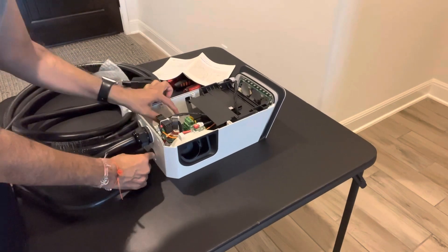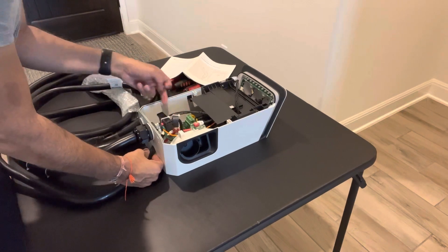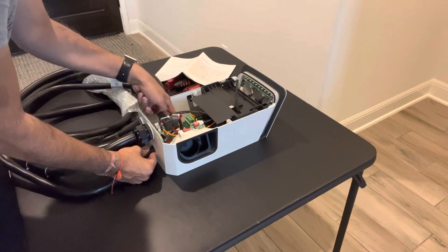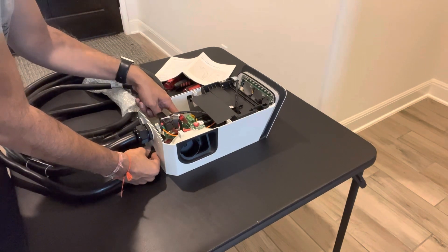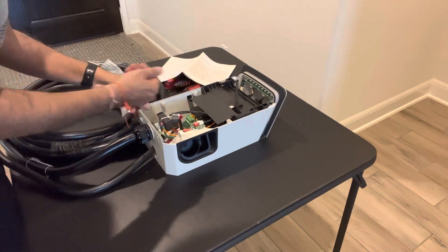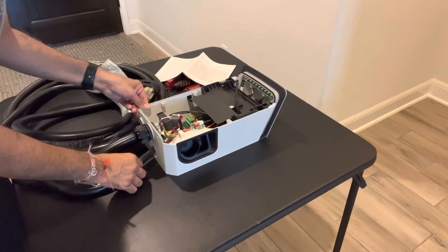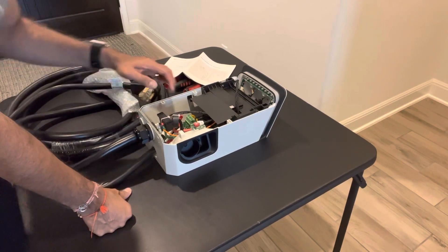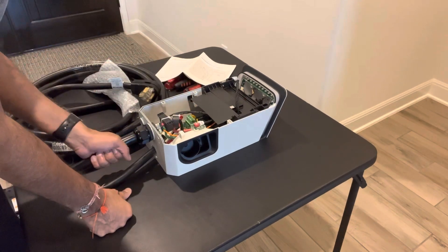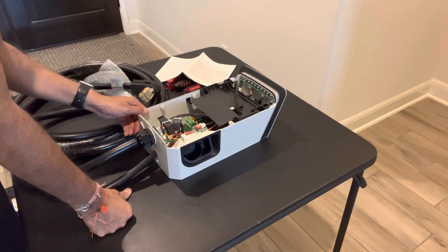Put the green ground wire in the middle terminal, the black wire in the L1 left slot, and the red wire in the L2 far-right slot. Unscrew the terminal screws, feed the wires in, then tighten them up. Make sure they're secure but don't over-tighten. You can see the existing charger wires already seated in there, so use those as a reference for how yours should look.